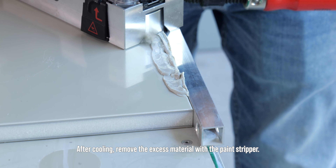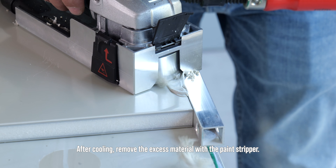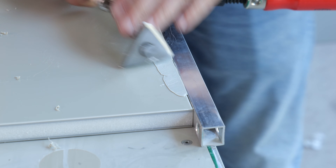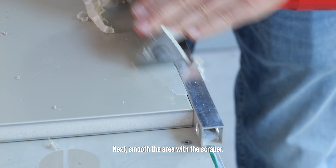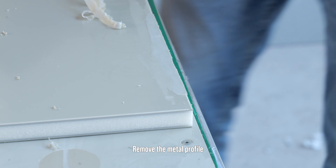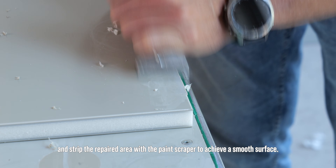After cooling, remove the excess material with the paint stripper. Next, smooth the area with the scraper. Remove the metal profile, and strip the repaired area with the paint scraper to achieve a smooth surface.